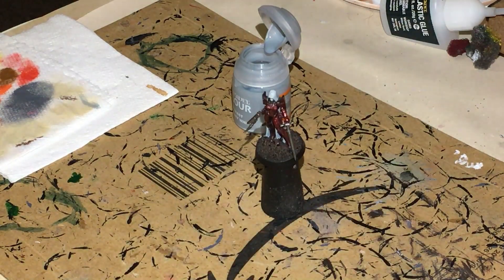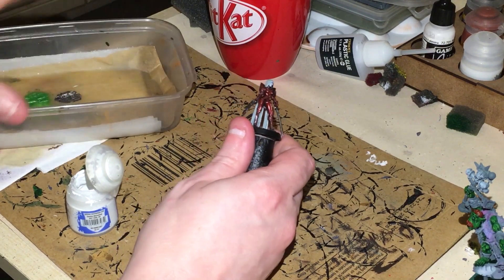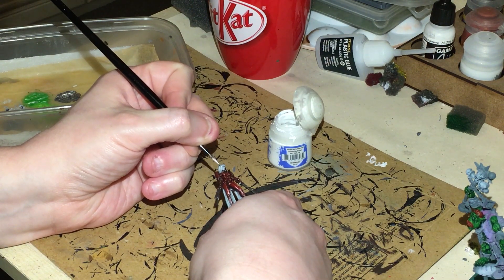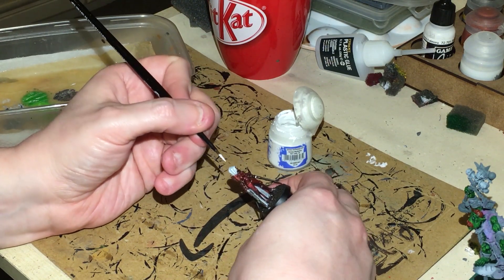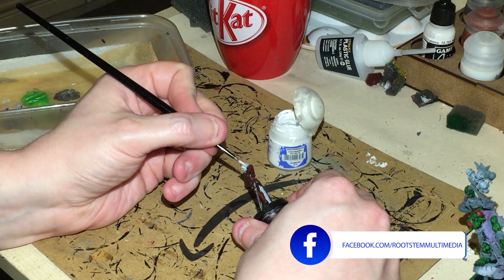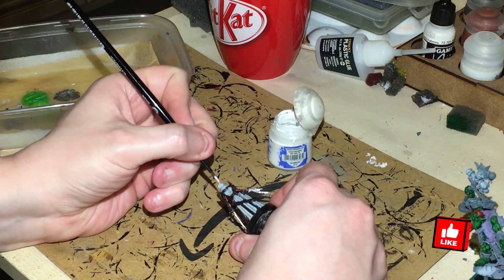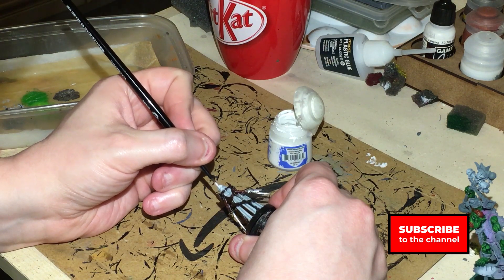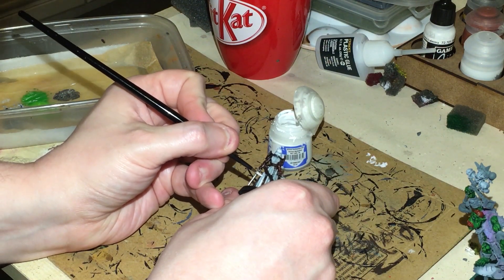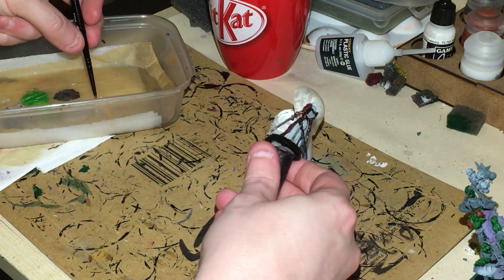Let that dry and then we'll come in with the contrast black. The white's dry now, so we're going to thin some White Scar down — very thin — with a small basing brush, and just highlight the white, making sure we're leaving the recesses. It's kind of more water than it is white. Once it's dried it will show everything through that we're wanting. Just make sure you sort out any brush marks and tide marks, as that's not something you want on your figure.